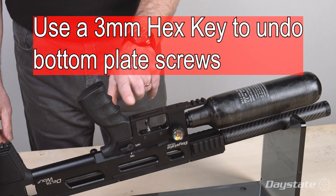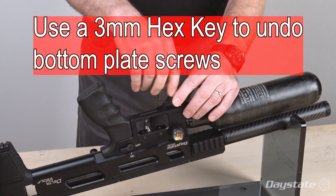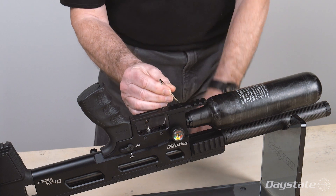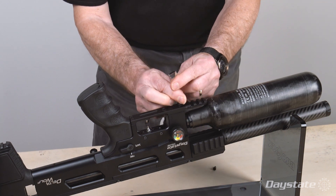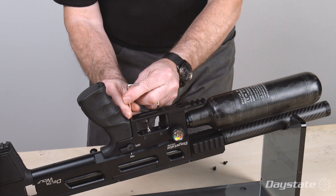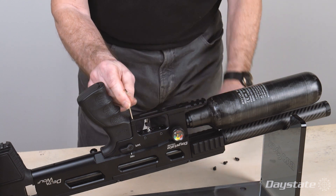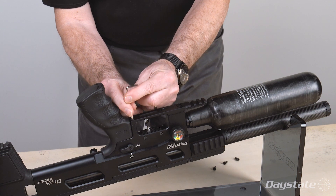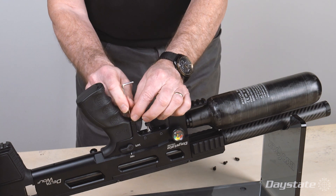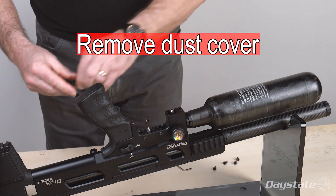Use a 3 millimeter hex key to undo and remove the bottom plate screws. Remove the screws and the bottom plate. Remove the dust cover.